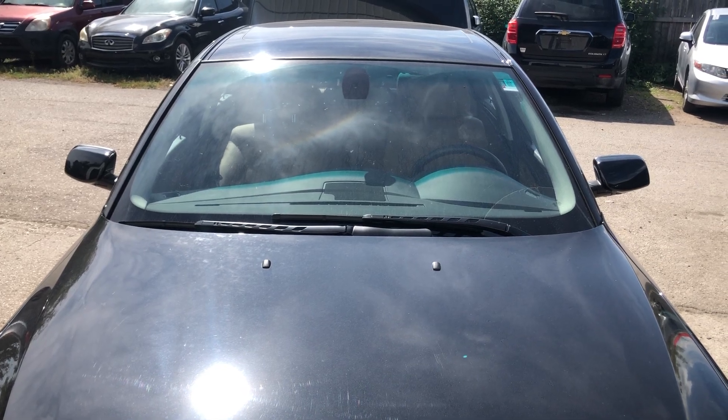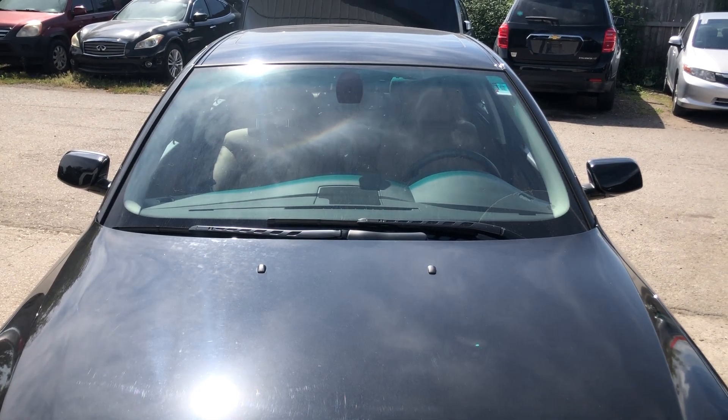Welcome to Simon's Car Fix. Today we'll be showing you the fuse box locations for the 2009 BMW 5 Series.